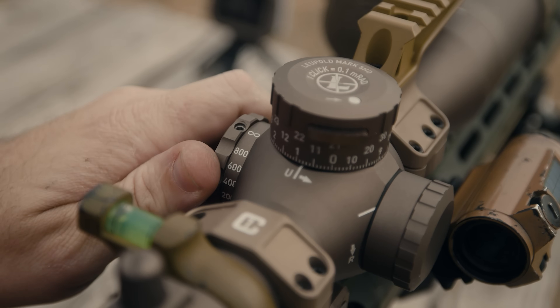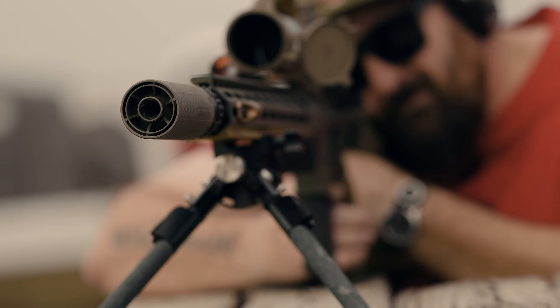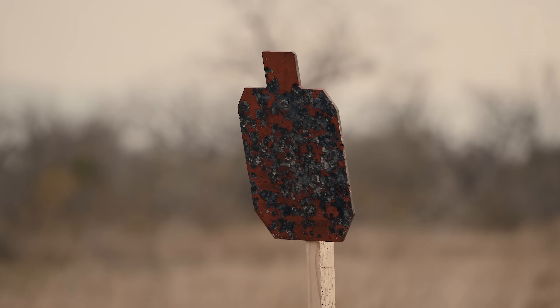I shouldn't say new, because this barrel's been out for way over a year. We have thousands of them in circulation. You see them all the time at Quantified Performance, and at a lot of precision matches. You see them in use for DMR and overwatch roles.